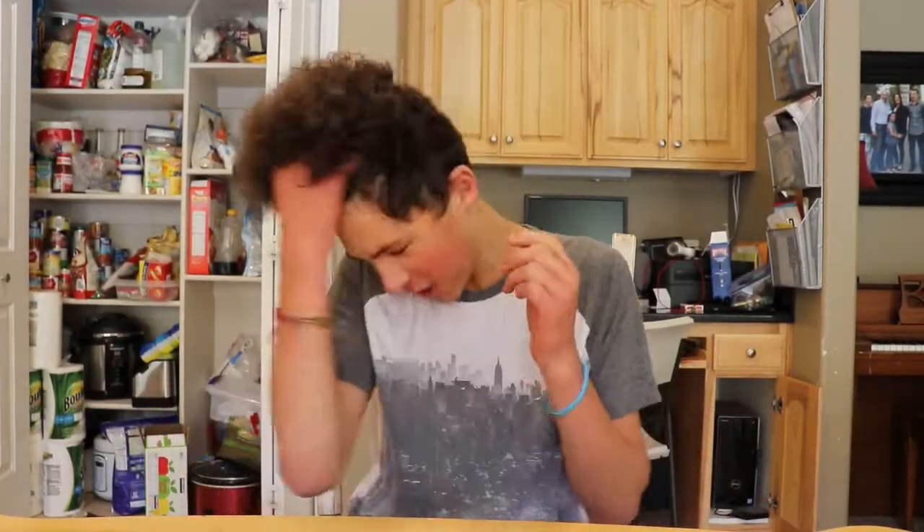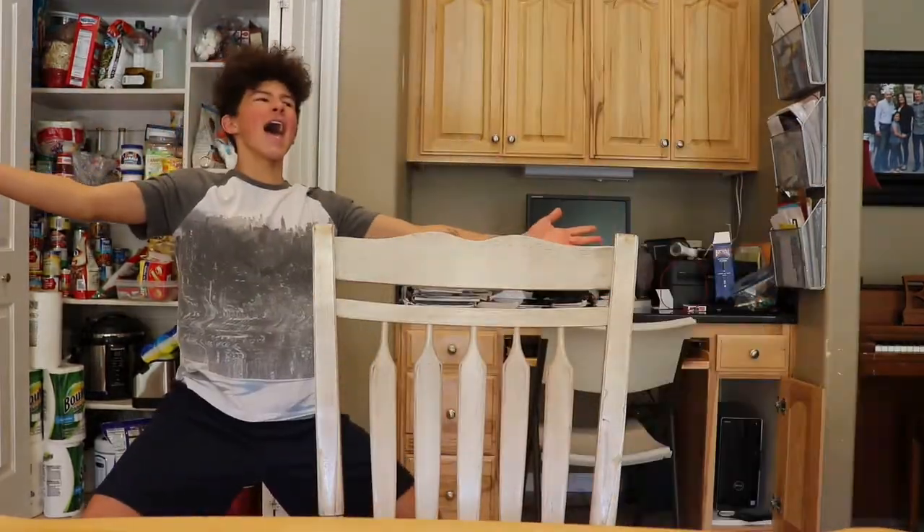Anyway, today I am coming at you guys with a new segment for my channel, and it is 'Magic with Jack.' I'm so excited for this segment. This is basically just going to be me, Jack S, showing you guys my magic talent that I've had ever since I was a little kid.